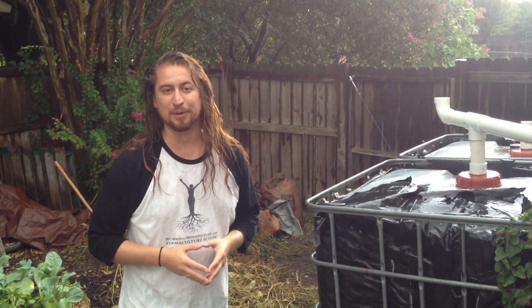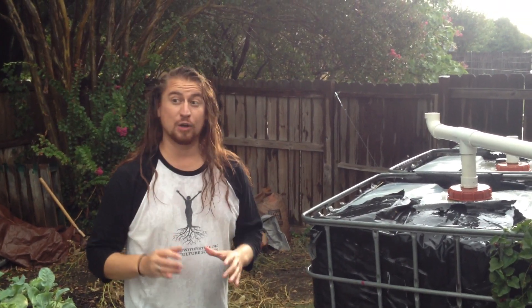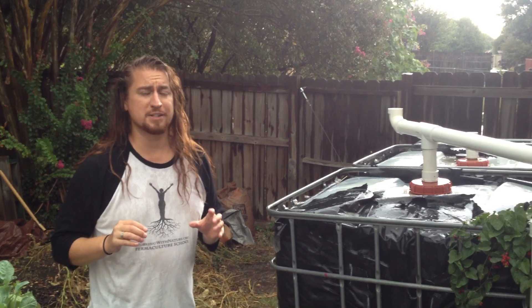Hi, I'm Nicholas Bertner with School of Permaculture. Today we're going to go over a first flush system. It's right at the beginning of fall and we just got our first rains of the season. We're going through just a light period right now — it's about to dump on us a whole bunch again.